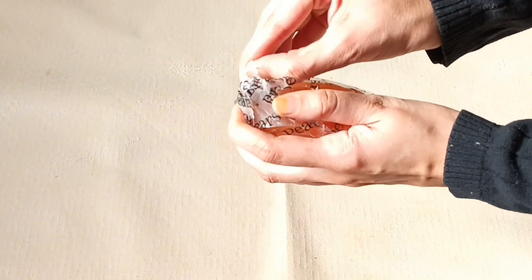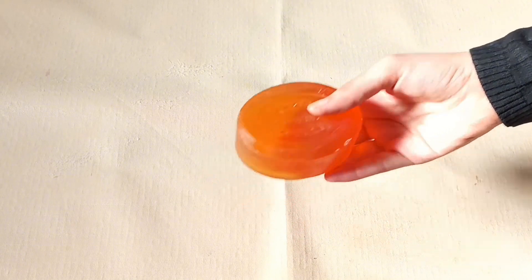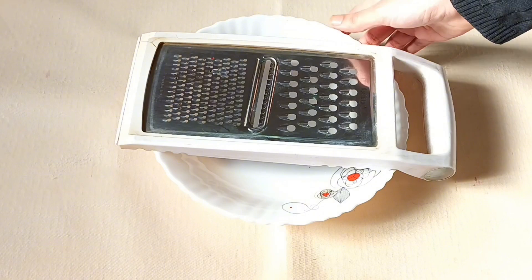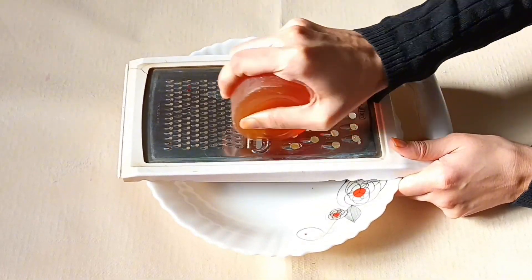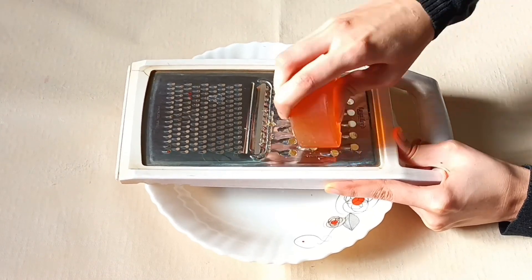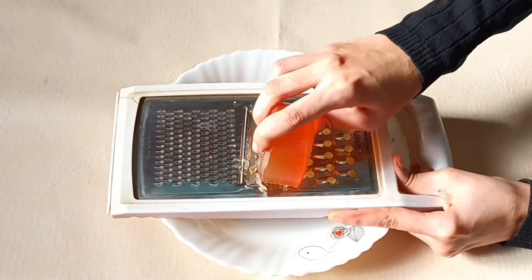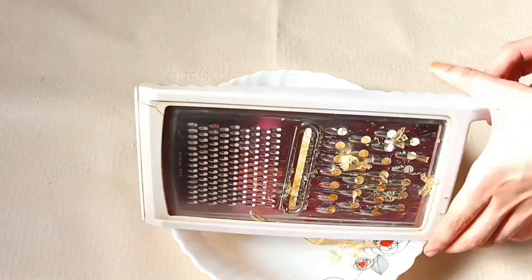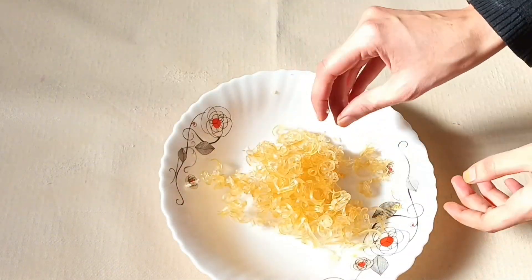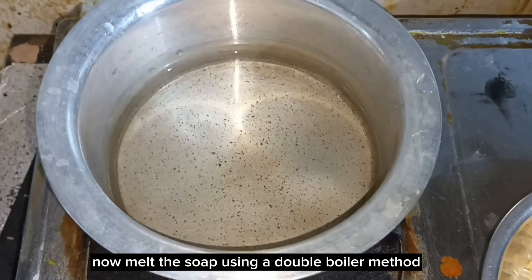Keep this coffee paste aside. Take a soap base. If you don't have a soap base, you can use pear soap. Grate the soap or cut into small cubes. Now melt the soap using a double boiler method.